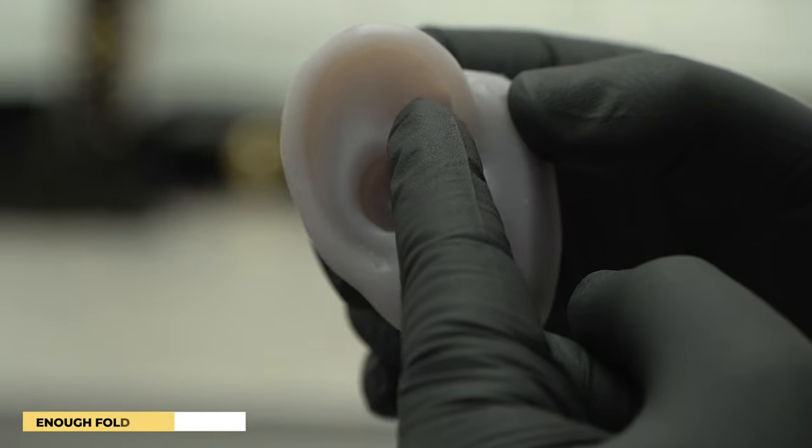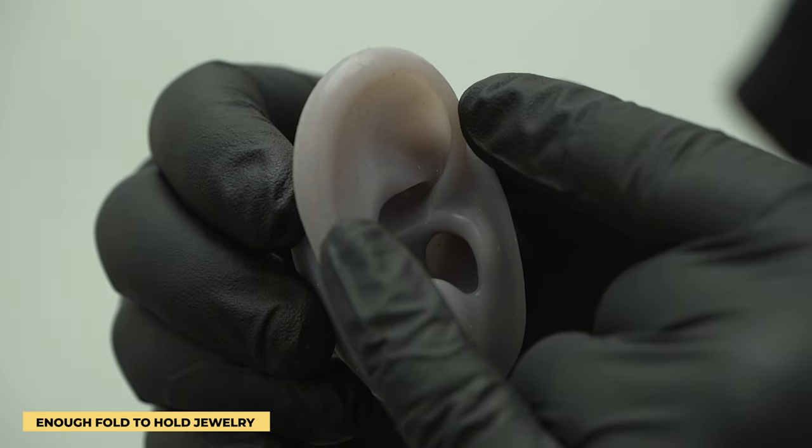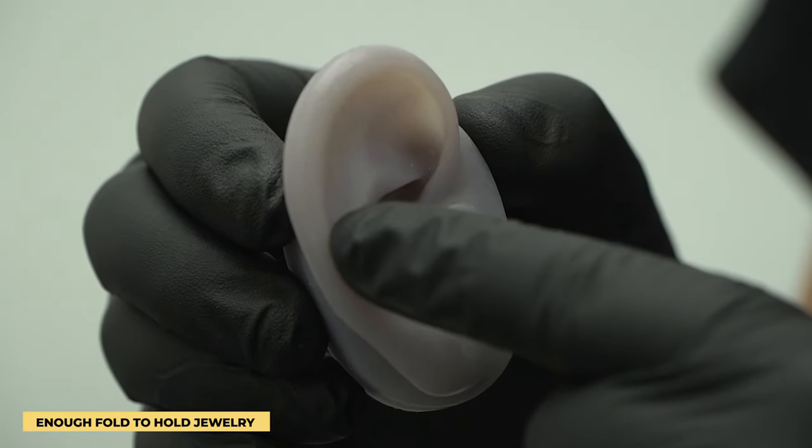Everyone's got different anatomy, so the main thing I look for is whether you have a nice good fold on both ends of your ear to be able to set the jewelry in. Because if you don't have that fold, the jewelry will always reject — it's not going to be the right angle, it's not going to sit in there correctly, and you're just going to have problems with it.